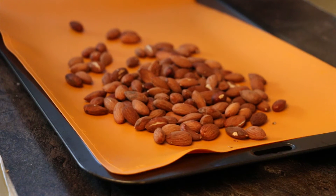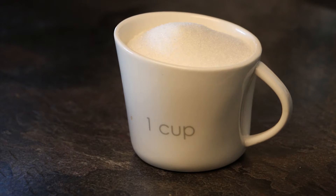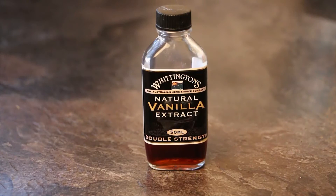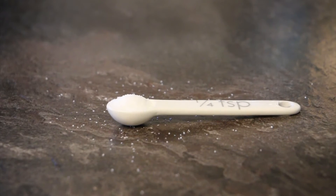Spread them out onto a silicone lined baking sheet. Now we're going to make the toffee. You're going to need one cup of white sugar, three quarters of a cup of butter, half a teaspoon of vanilla essence, and a quarter teaspoon of salt.